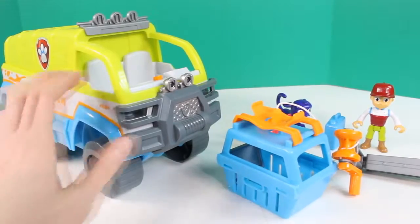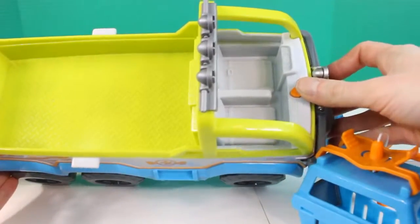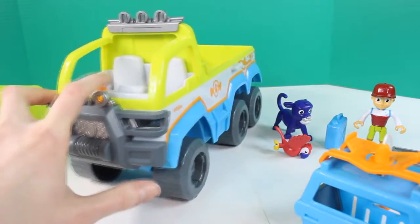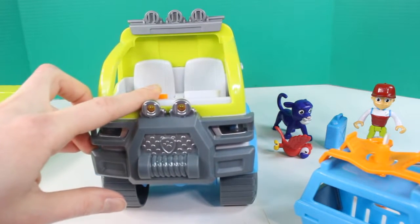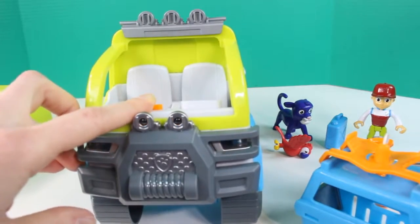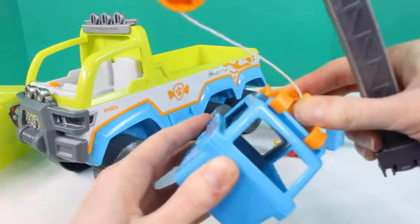Let's go rescue the blue jaguar! Here's everything out of the box. We have the Paw Terrain vehicle — the cover can come off and it can be a tent, that's awesome. And this is the button to make sounds. And it comes with this awesome crane with a carrier attached. We're going to rescue the blue jaguar with this.